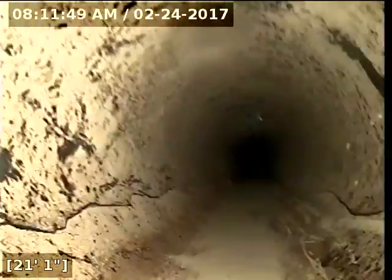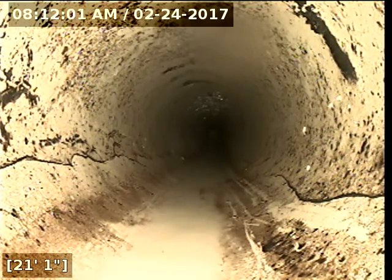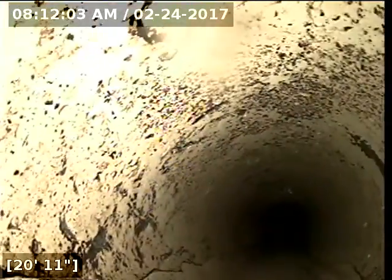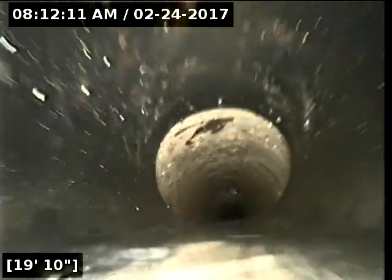The pipe is cracked where it transitions from the ABS. It does not look like it's inhibiting the flow of water downstream towards the main. However, you notice how there's a slow trickle of water there, and here there's a retaining of water.